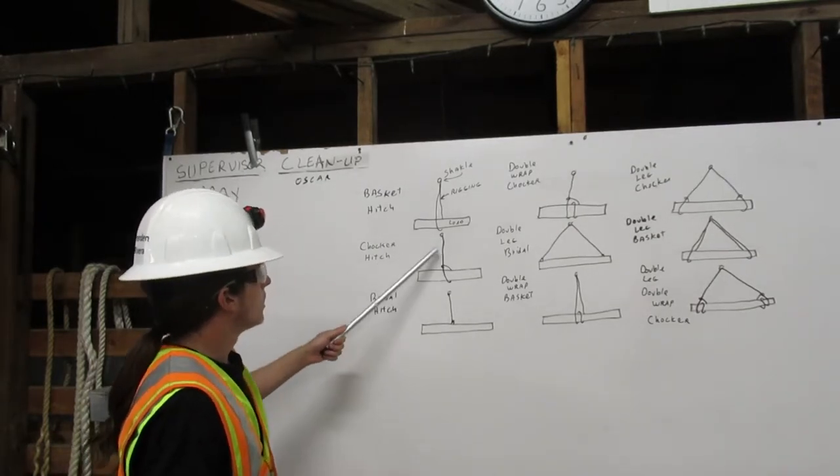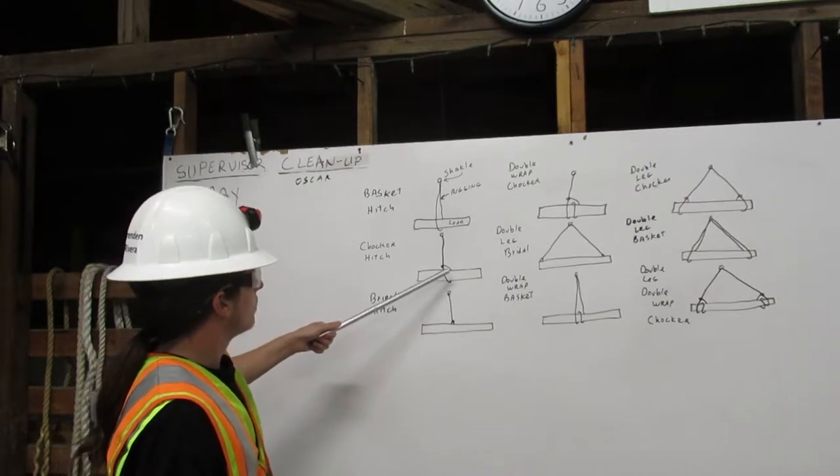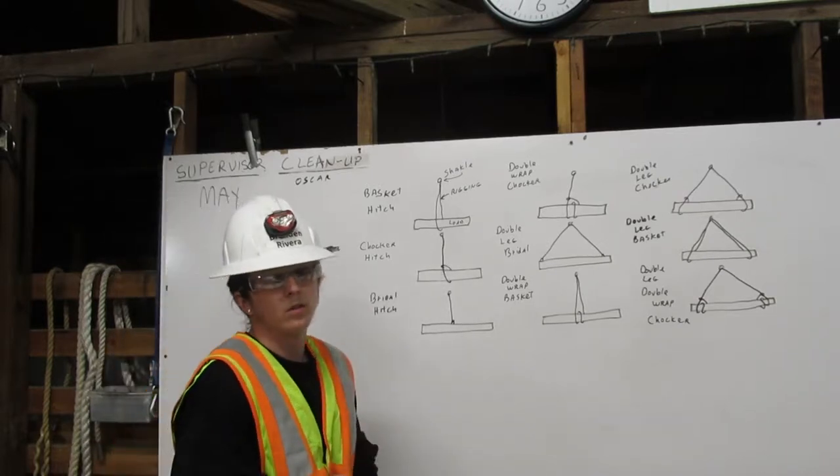Next, we have our choker hitch. The rigging comes down from the shackle, around the load, and attaches onto itself. That's a choker hitch.